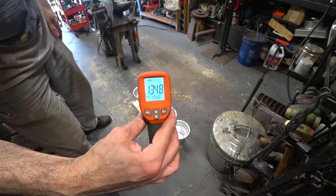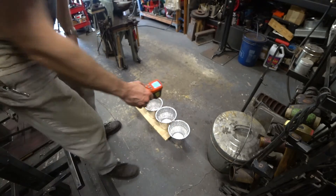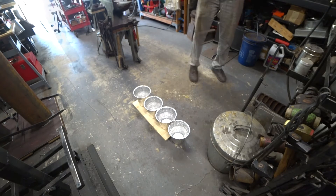I tried to get everything at a uniform 130 degrees Fahrenheit as closely as I could, and then the water is still at 81 degrees. So we're going to quench one after the other.